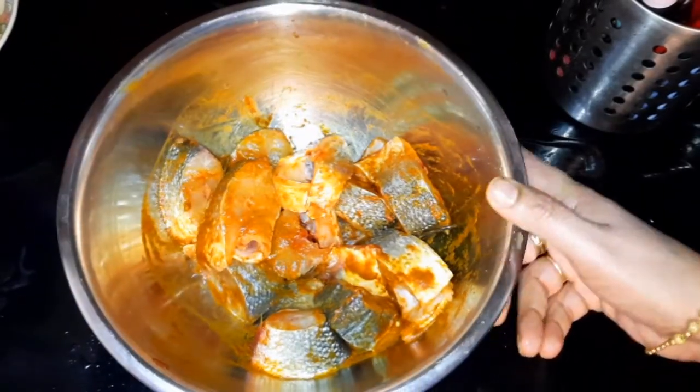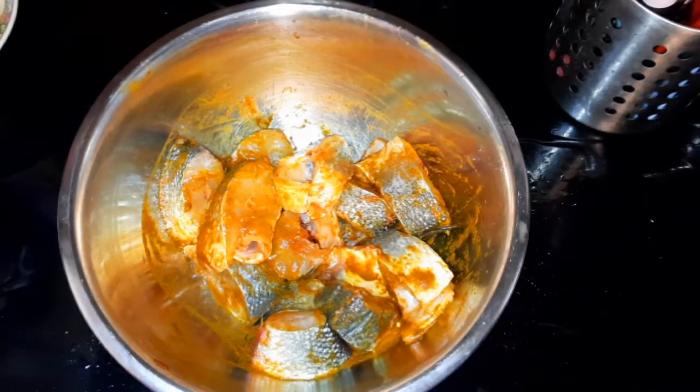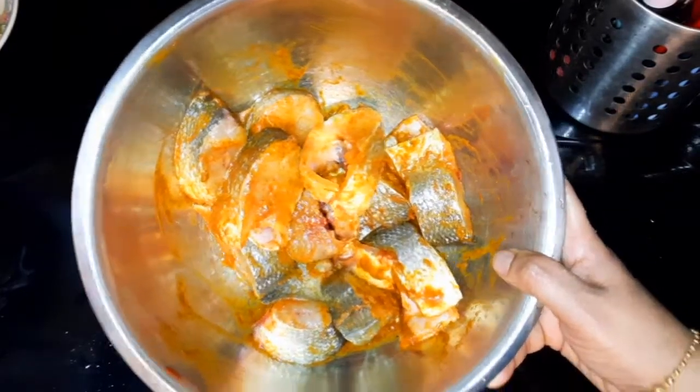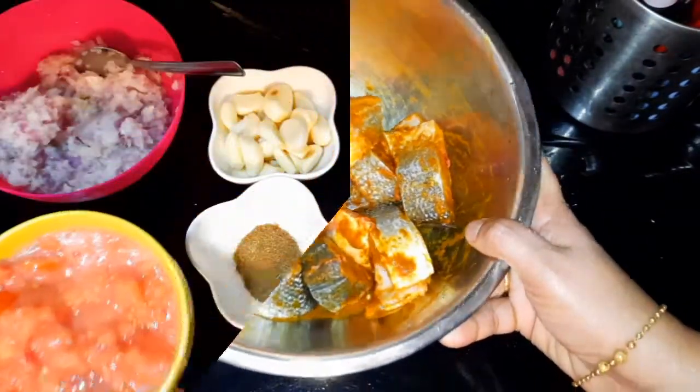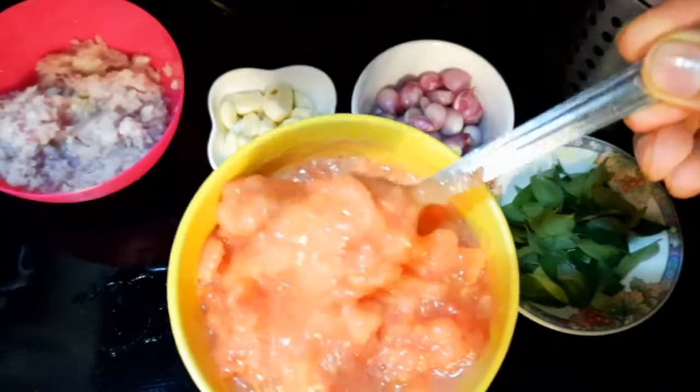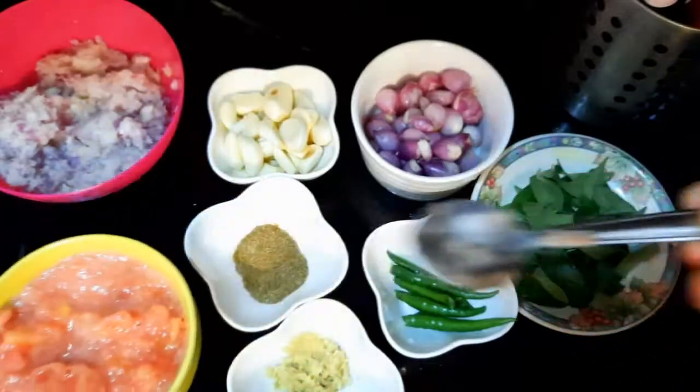Let's cook this rice. I'm using it as a fish curry. I'll cook this rice with some nice vegetables. I'll cook this rice. Make it a medium size. 2 spoons of salt.